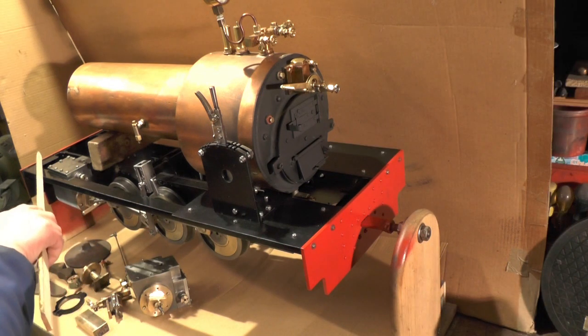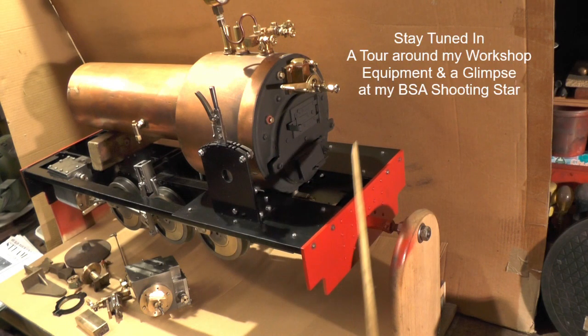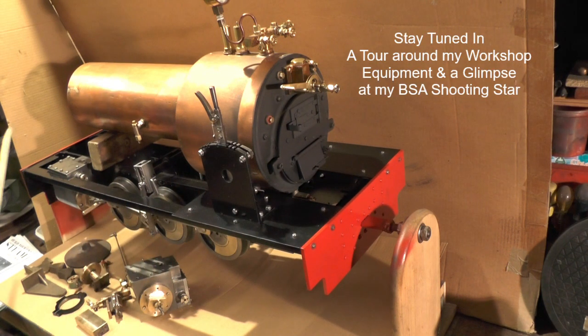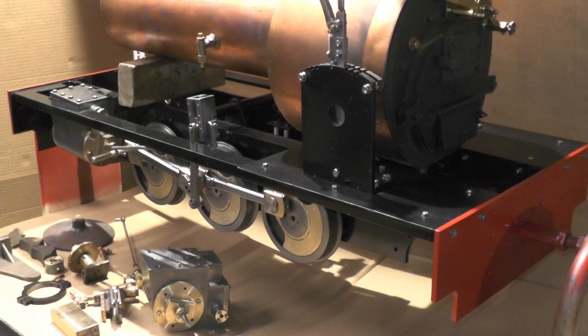I've also made the arrangement for the foot plates - I've put the rear foot plates on as you can see there, and I'm going to put a foot plate right through the whole loco. So that's my 12 months review. Just before I leave, I'll do you a quick shot of my workshop and show you all my equipment - I'll pan the camera around and just explain what I've got.